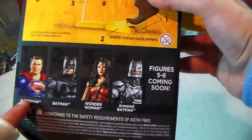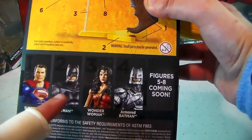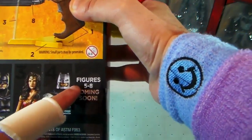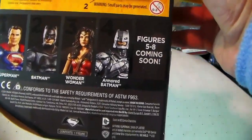On the back, it says collect and connect all eight figures to build Batman's grapple blaster. So there are eight different action figures that you can purchase, and when you finish purchasing all of them, you get to build the full grapple blaster. It does show the four different action figures that originally came out: Superman, Batman, Wonder Woman, and Armored Batman. Figures five through eight will be coming soon, so we'll be on the lookout for that.